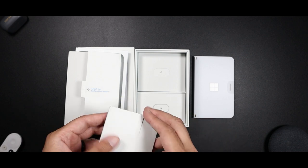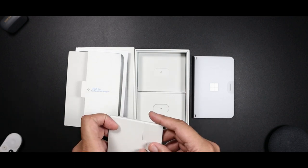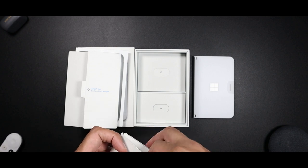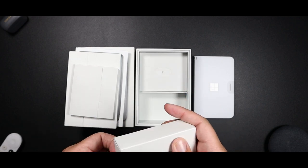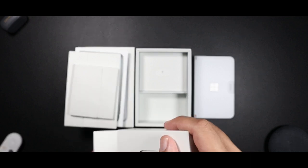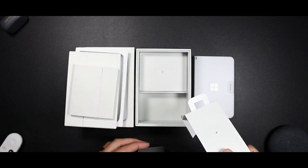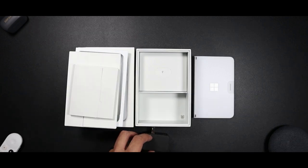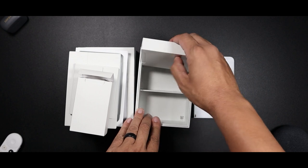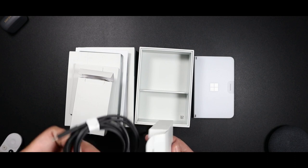This looks like the SIM Injection Tool — yep, here's the SIM Injection Tool. This probably should be the power brick — yep, USB-C power brick. And I would suspect the last bit would be the charging cable — yep, charging cable.